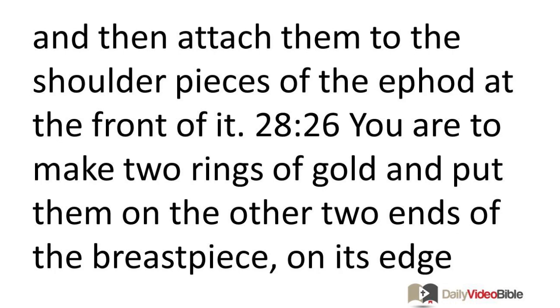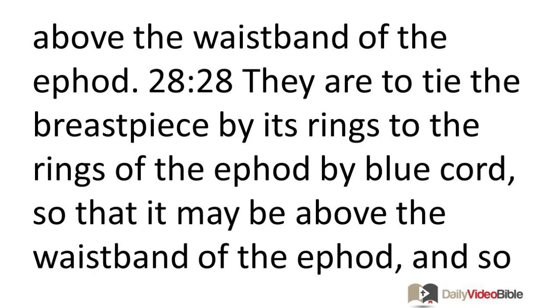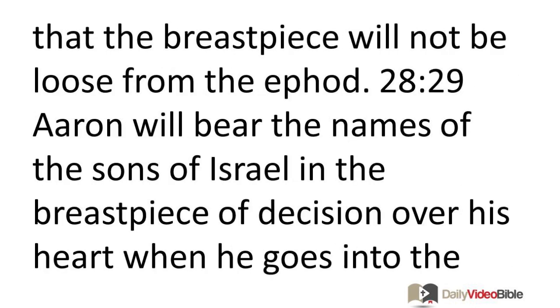You are to make two rings of gold, and put them on the other two ends of the breast piece, on its edge that is on the inner side of the ephod. You are to make two more gold rings, and attach them to the bottom of the two shoulder pieces on the front of the ephod, close to the juncture above the waistband of the ephod. They are to tie the breast piece by its rings to the rings of the ephod by blue cord, so that it may be above the waistband of the ephod and so that the breast piece will not be loose from the ephod.